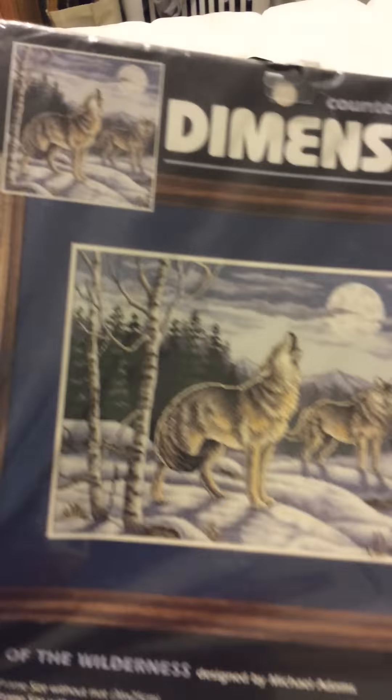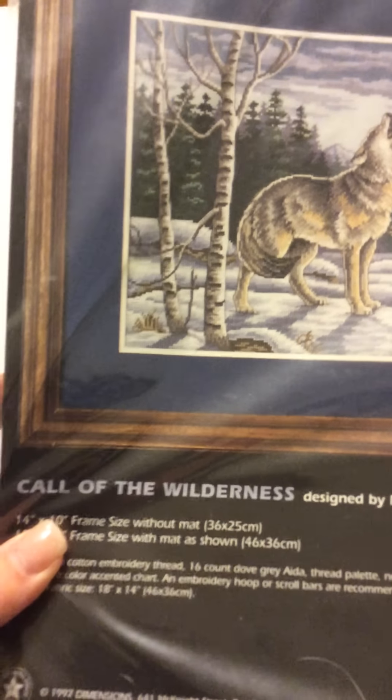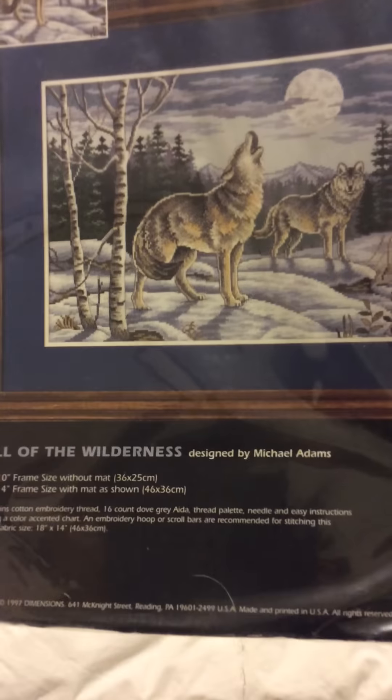Another Dimensions kit called Call of the Wilderness. This will be 14 by 10 inches when finished, and I believe it will be done on 16 count Dove Grey Aida.